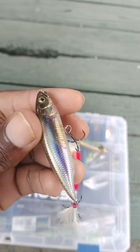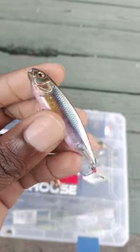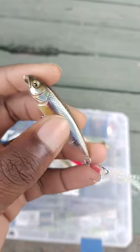But otherwise they can be used two different ways: either as a tiny topwater bait or as a little twitching jerkbait, and they work really well both ways.